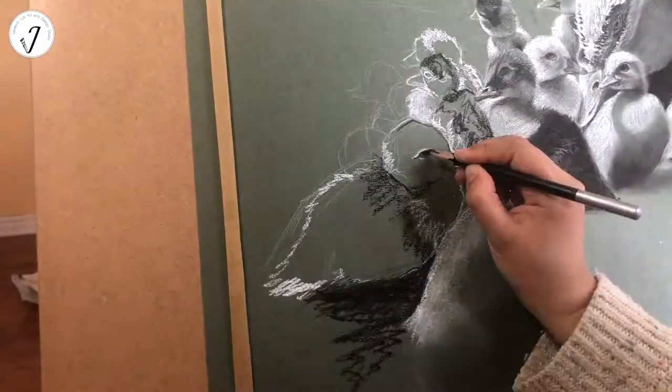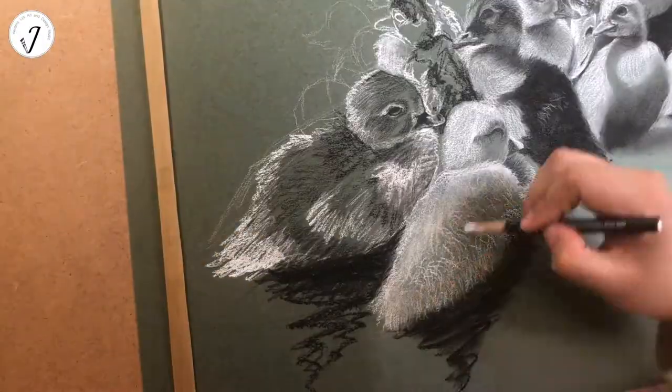The bird is black and white. They have pink or red wattles around the bill.